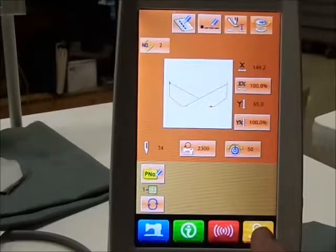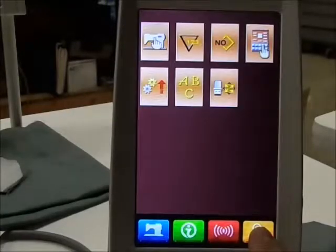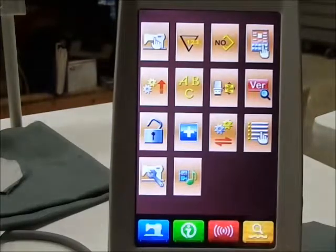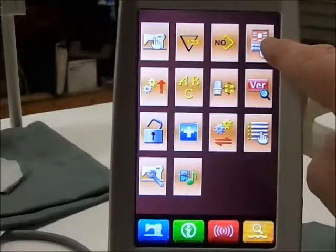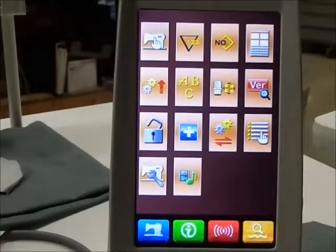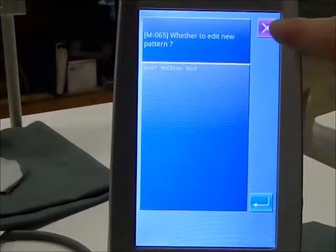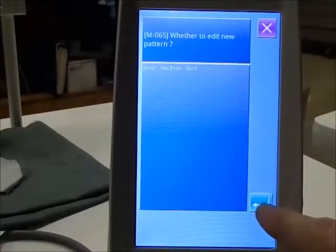Press and hold until three sets of icons show up: one, two, three. With all those icons you can access all levels. This is the icon press for programming. Press whether to edit a new pattern, X out, or enter.